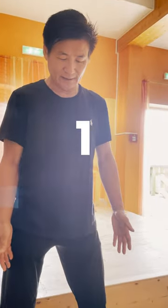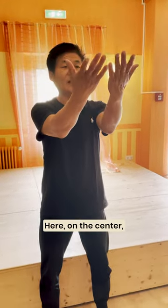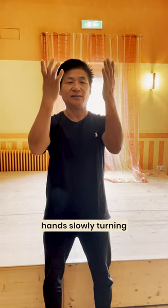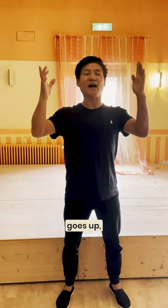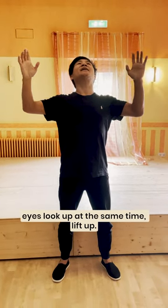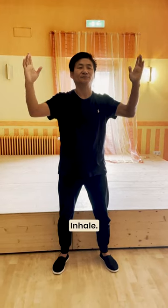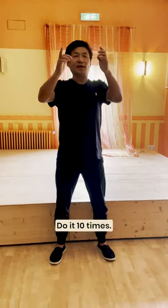Put the hand lift up, under here on the center. Hand slowly turning. Same time, the neck go up, eye — watch the back, same time lift up. Inhale. Exhale. Do 10 times.